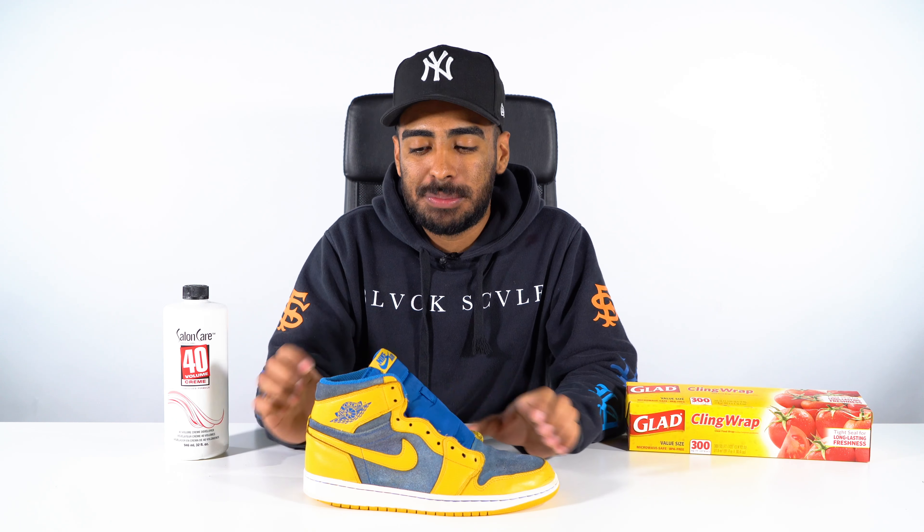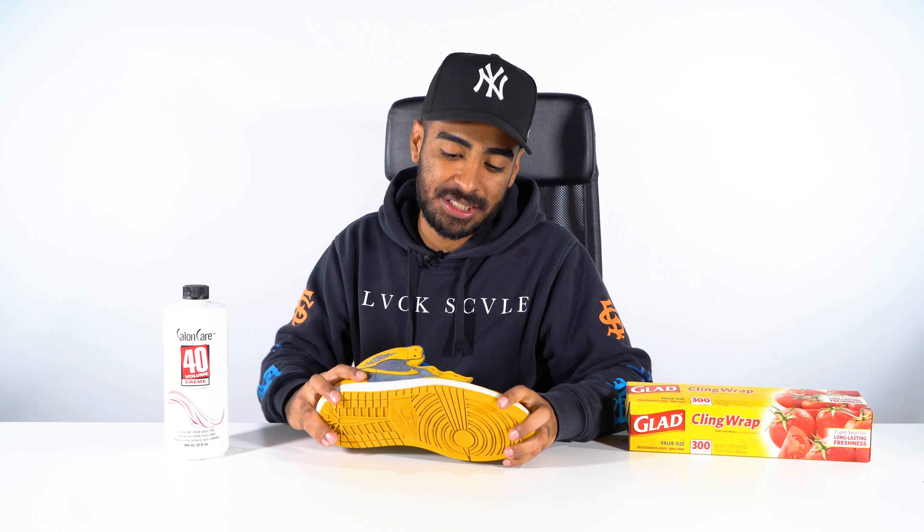We got the shoe back from the washing machine. Overall this shoe cleaned up nicely. The suede still looks a little rough, but that's a problem we'll solve later on in this video. For now we got the shoe fully disinfected and cleaned up and we're ready to move on to the next step, thanks to our three-brush advancing system.